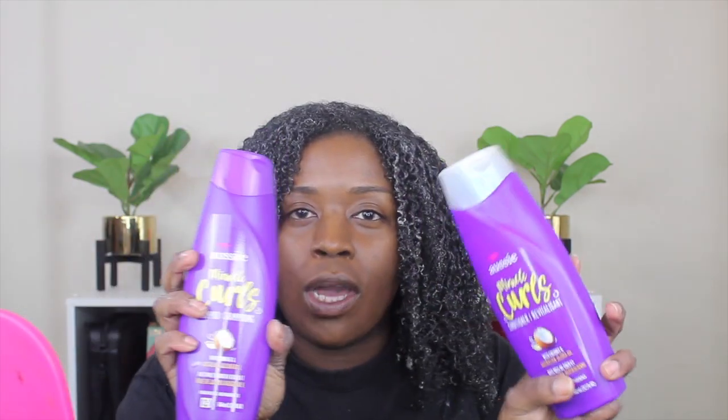My hair is completely detangled — like oh my god, I can literally rake my fingers through it. This is how I like for it to be before I wash it; once it's like this it just makes it easier for me to style. Now that I have my hair completely detangled, I'm going to go in with the Miracle Curls Conditioner and Shampoo — this is the coconut and Jehovah oil one. Once I'm done washing my hair I'll be right back. This is what my hair looks like — it's completely clean.